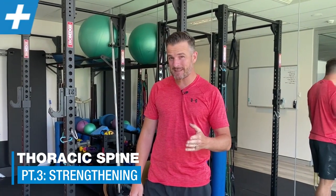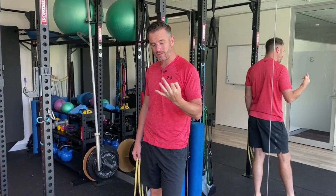Part three for the thoracic spine is strengthening. If you've missed parts one and two, that was mobility — we went through rotation and extension. Now we're doing strengthening, working mostly on the static extension strength of the thoracic spine using the shoulder blade as retractors and a little bit of anti-rotation. There are three exercises we go through.